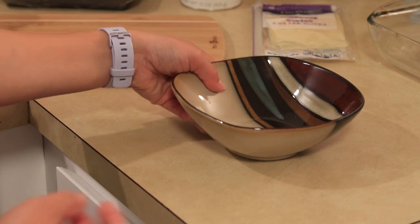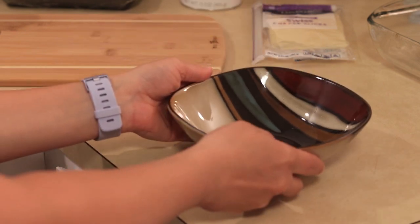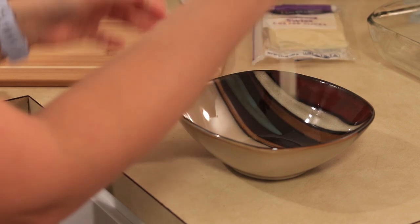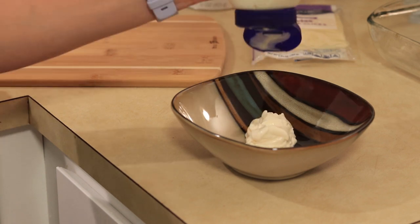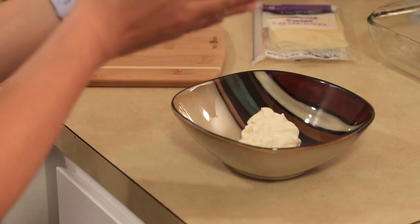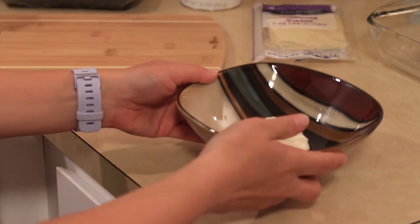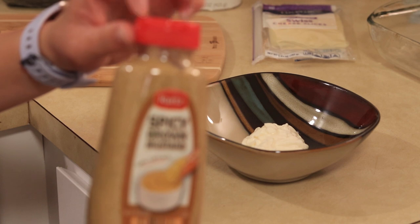So while our asparagus is sautéing nicely, I'm going to go ahead and make our honey and spicy brown mustard sauce. Recipes typically call for certain measuring amounts, but I typically don't do that, so I'm just going to eyeball it. I'm going to start with our mayonnaise — that looks like a pretty decent little base for our sauce, probably around a half a cup or so.